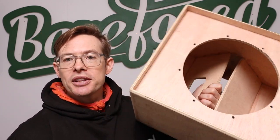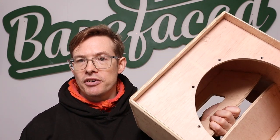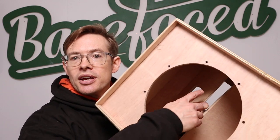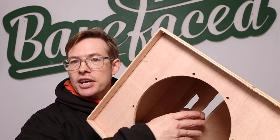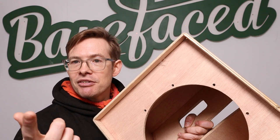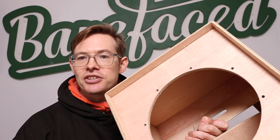So you've got this juggling act: make this cab bigger and you drop the resonant frequency; make it smaller, you raise the resonant frequency. This is why you don't want to be messing with that gap. If you mess with the size of that gap, you're going to mess with the tuning frequency. But you can't adjust the tuning frequency to be where you want just by changing the size of the cab.